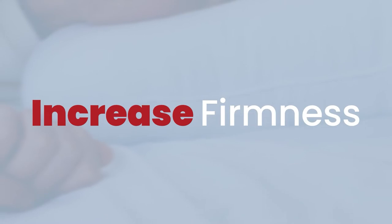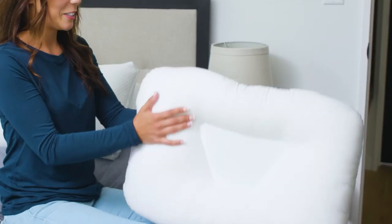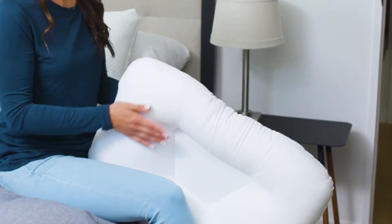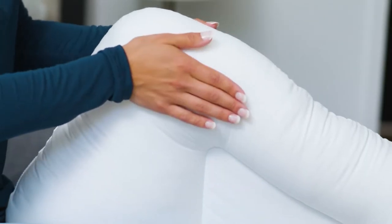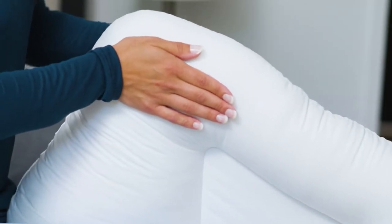To increase the firmness of the neck roll, start by holding the pillow upright using your legs to secure the pillow. Next, place your hands together on opposite sides of the neck roll near a corner.